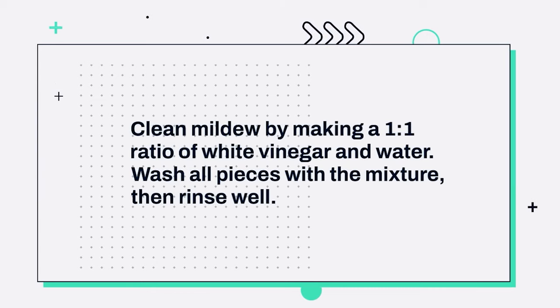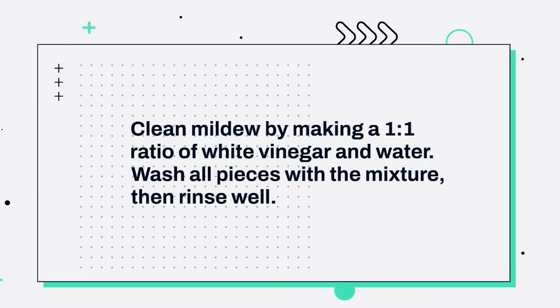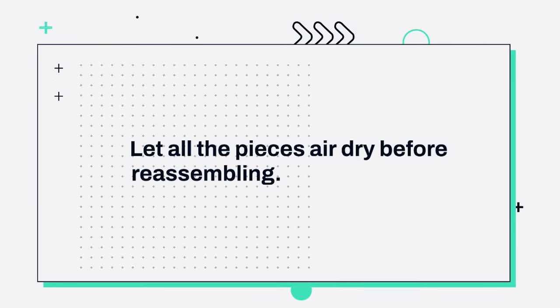Clean mildew by making a 1-to-1 ratio of white vinegar and water. Wash all pieces with the mixture, then rinse well. Let all the pieces air dry before reassembling.